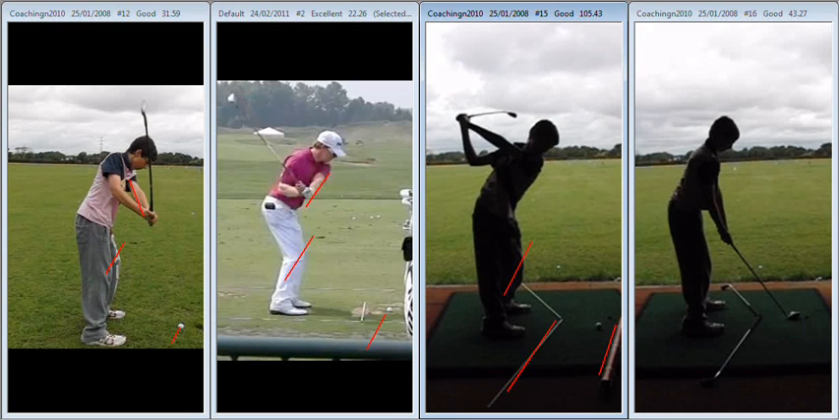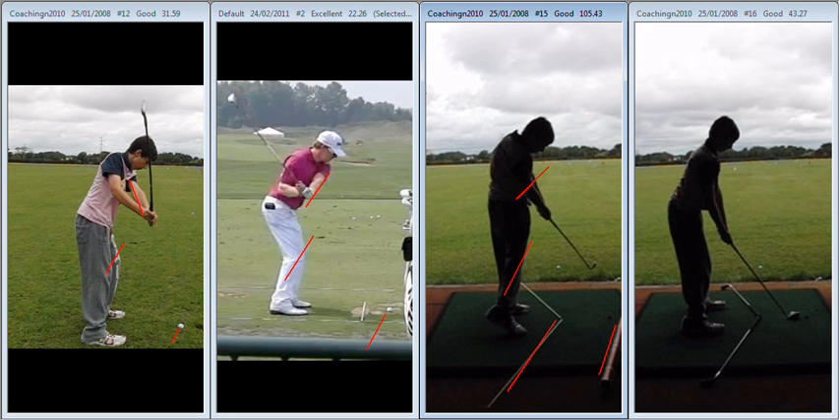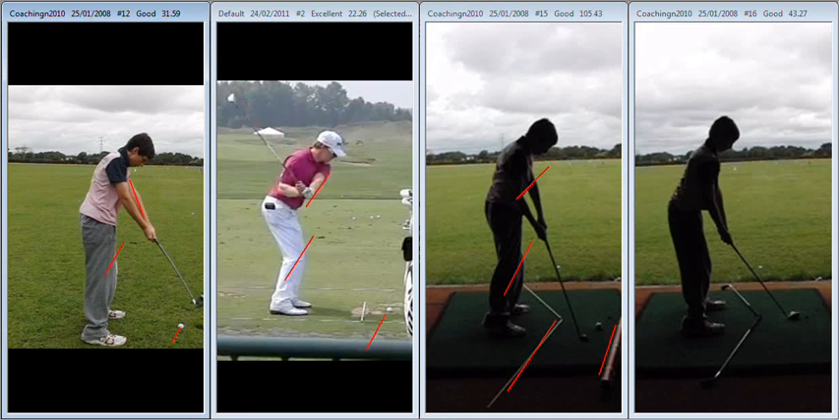With the ball being way back in the circle, that's going to encourage you to keep your arms in more on the way down. You can see there — you do a wonderful job of it, very similar to what we've seen with Hunter Mayan. Now remember when you're working on this, it's a tool, it's a drill. We expect to hit the ball to the right when using this drill, but you can see you're attacking the ball from the inside rather than from the outside.